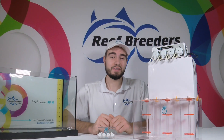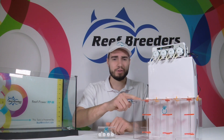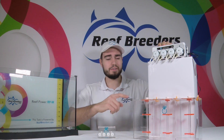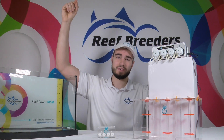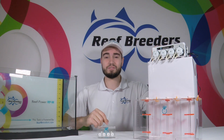When installing your new dosing bundle, it's important to note the following. Your dosing chemicals should be lower than the output of your dosing pump. Your dosing pump should be positioned somewhere between your dosing chemicals and where you're going to dispense them. It's also okay to have your output in a tank above the dosing system — these can handle up to 6 feet of head height, so it's well within their range of capability.